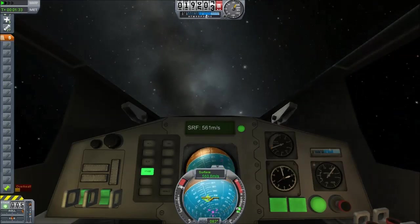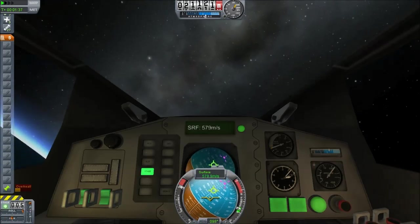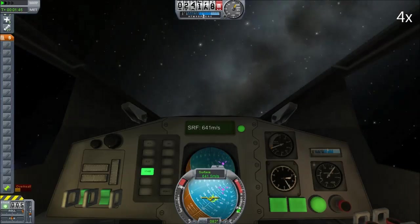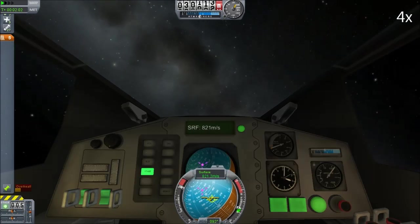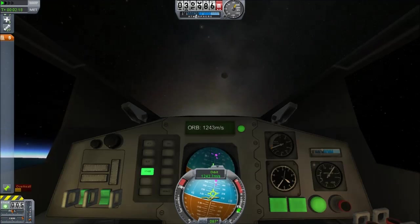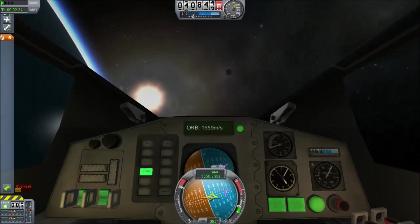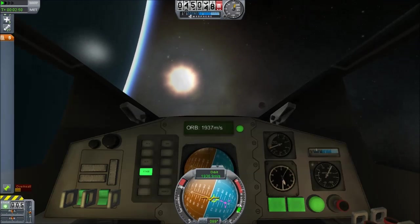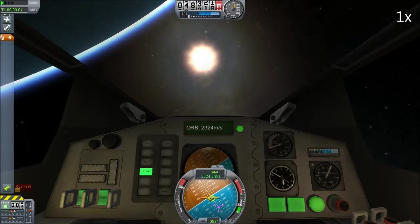That's me dumping the first stage. I've now got a core stage which is still pushing me into orbit. You heard the Sepatrons fire. More time accelerating so that you don't have to sit through and watch this. We get a good way up to orbital velocity and then we just keep going, trying to get as fast as we can. We've positioned the moon — we purposely waited until the moon was in position so that I could go straight into my lunar transfer maneuver.